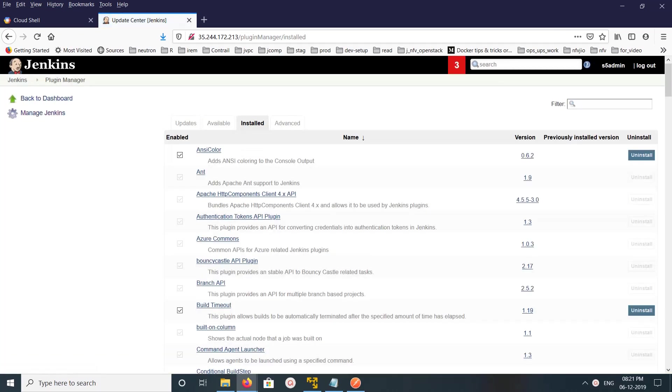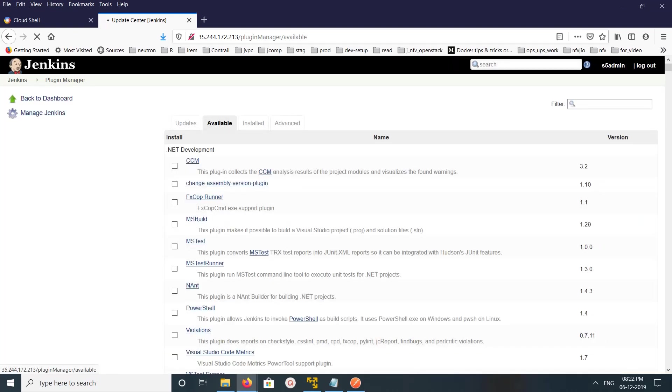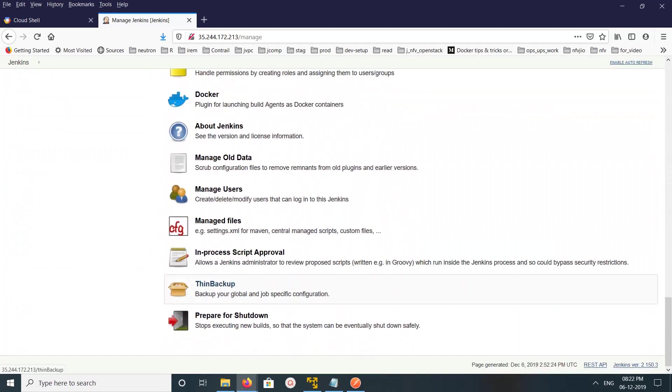Go to the Install tab and search for 'backup'. You can see we already installed the ThinBackup plugin — the Uninstall button is shown, which means it's already installed. To install it fresh, go to the Available tab and search for ThinBackup and install it.